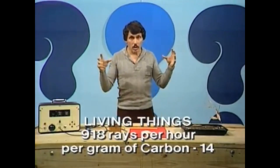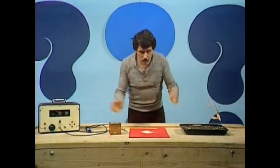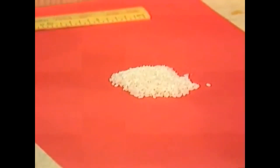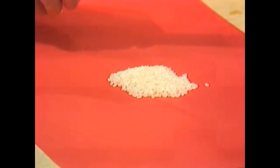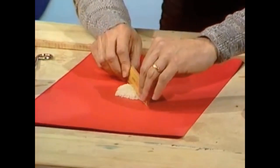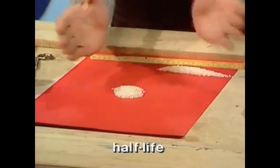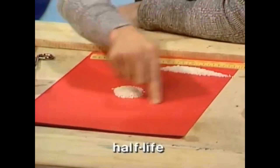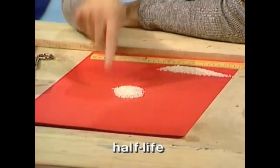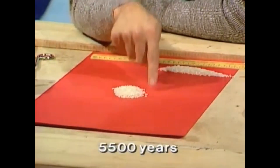Radiation from carbon-14 can be detected by very sensitive Geiger counters. But what happens after a living thing dies? Let's imagine this is the amount of radioactive carbon, or carbon-14, in a living thing. When it dies, it goes on giving out radiation as it sits rotting in the ground, and eventually we'll be down to half the original amount of radioactive carbon. When that happens, we say the half-life of that original amount of radiation has occurred.